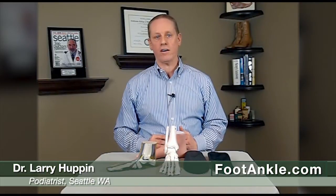Hi, I'm Dr. Larry Huppin. I'm going to talk for the next couple of minutes about how to eliminate pain for people with flat feet by using appropriate orthotic devices.